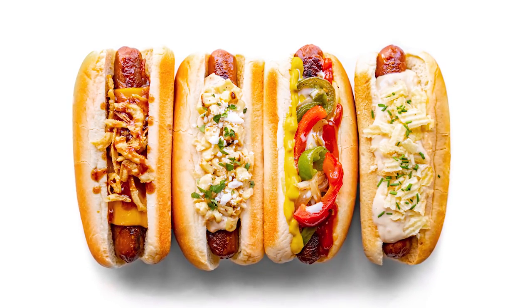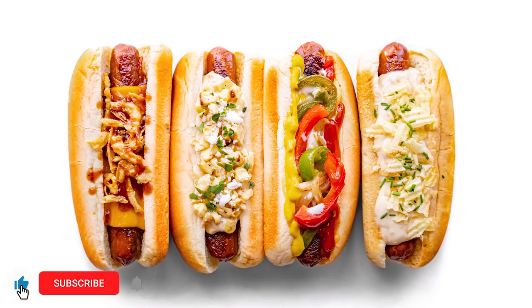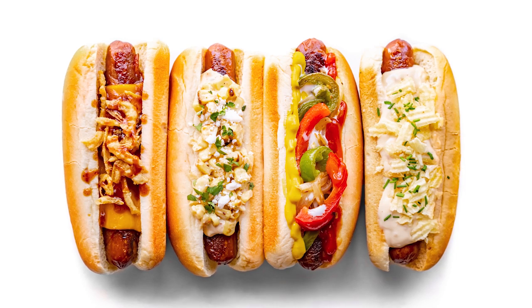Hey everybody, it's The Burger Dude, and today we're making some vegan bacon wrapped hot dogs. We're making them four ways, and these are perfect for indoor or outdoor grilling, so let's get to it.